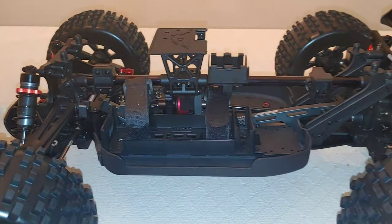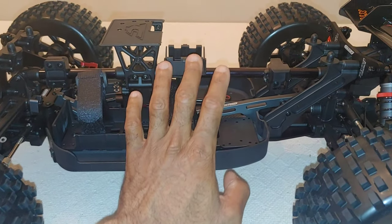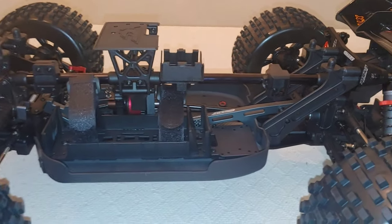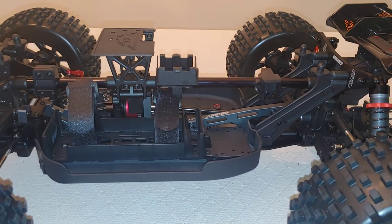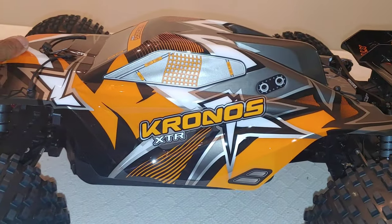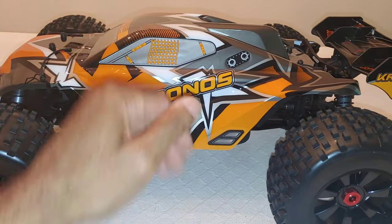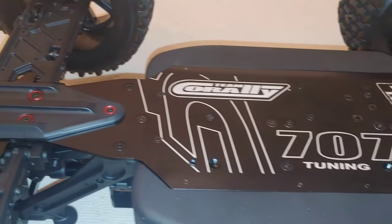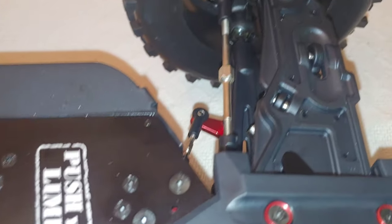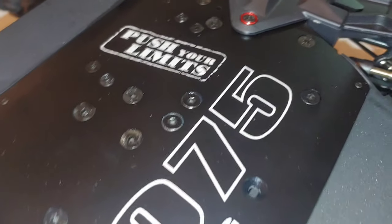I'm not going to go too long in depth with this because you guys have seen me unbox the 2021 version — I just wanted to show you a couple of the updates. I want to get this out running. I'm feeling to take it to the skate park, take it to a couple of construction areas, and some of my basic running areas to see how this holds up. I think Team Corally nailed it with this one, and I'll also run it against other truggies.